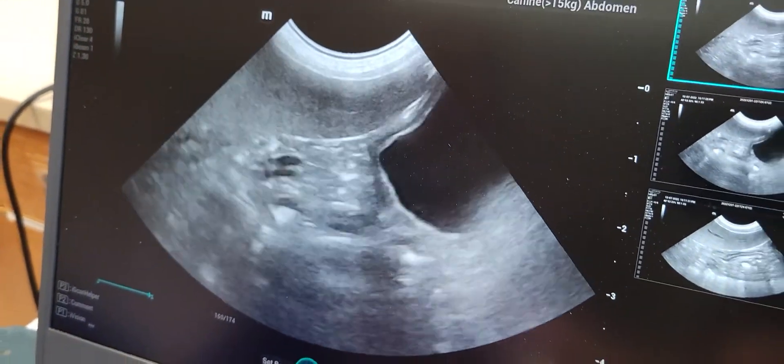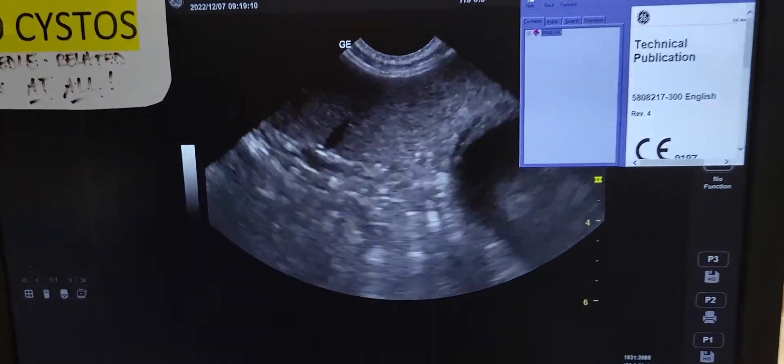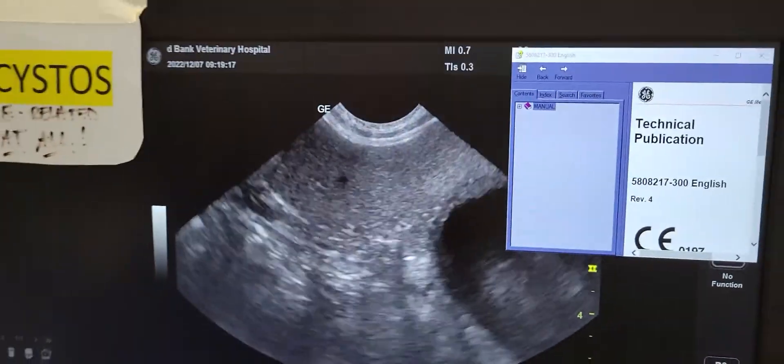Right there, this is the Versana balance. That, we can do a little better in the near field. Let's make this more fair. There, there.